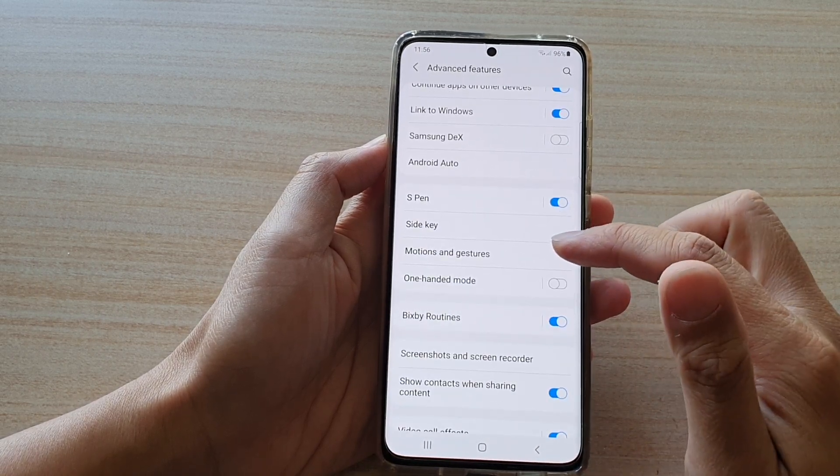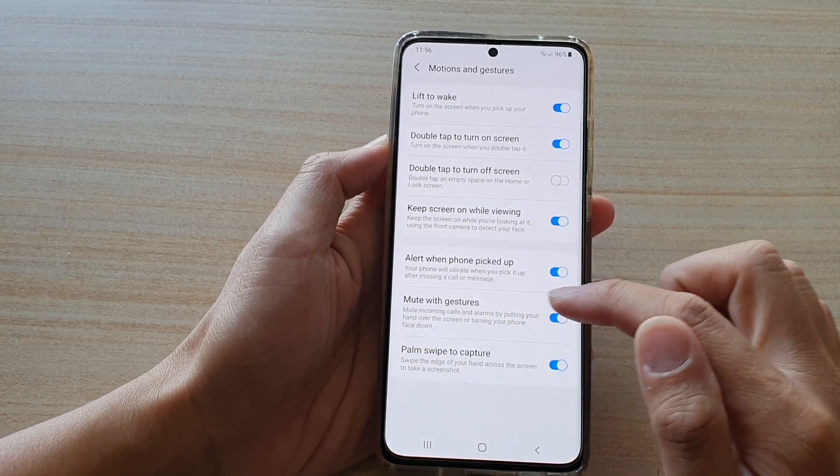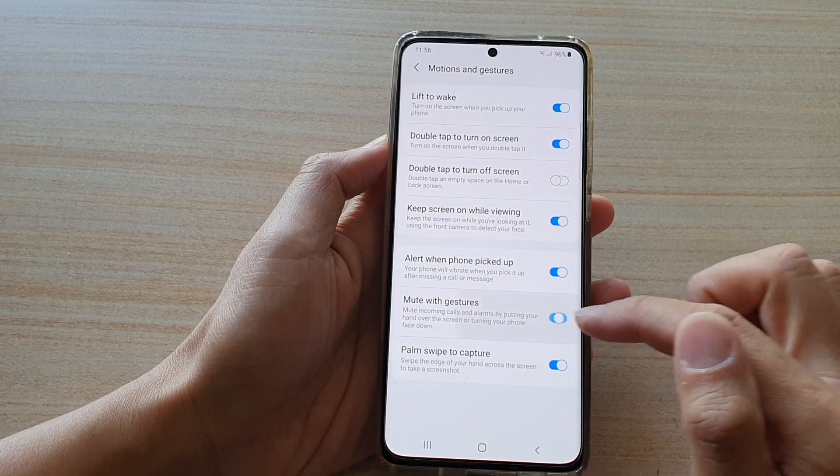We go down and tap on motions and gestures. In here, tap on mute with gestures and make sure it is switched on.